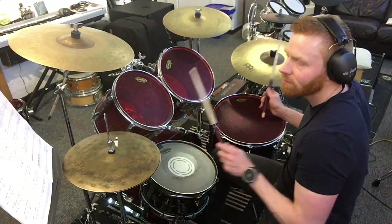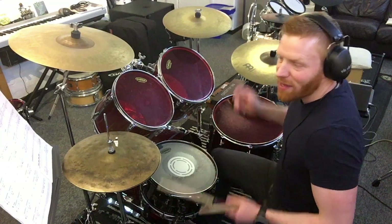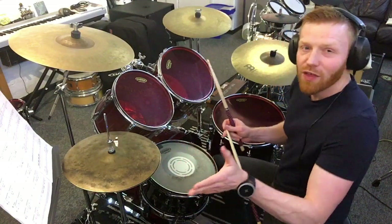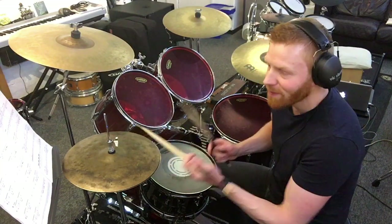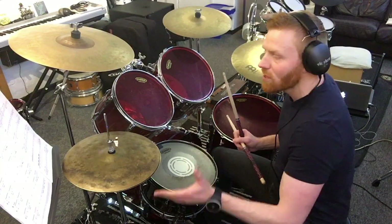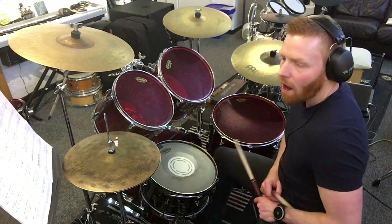Bar 16 drum fill: 1 and 2 and R. So 1 and — 2 eighth notes on the ride for the first beat. Then 2 ah — same figure as we had up in bar 8 — dotted quaver, semiquaver: the first and the last of 4 semiquavers. 2 E and R. First half of this bar: 1 and 2 E and R. Then 3 E and — 2 semiquavers, 1 quaver on beat 3. Beat 4. Second half of this bar. Whole bar — bar 16.